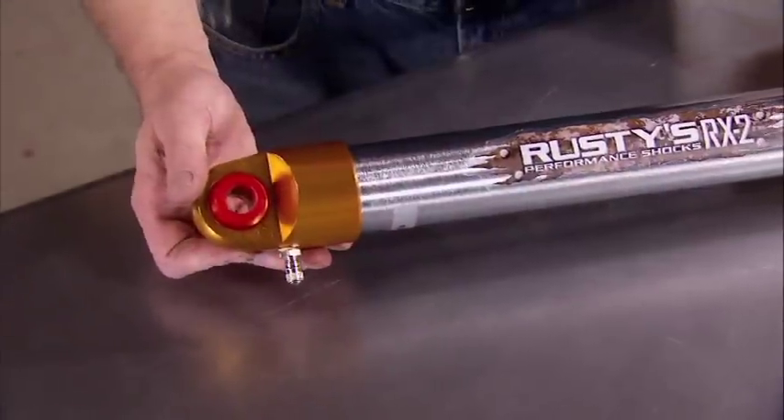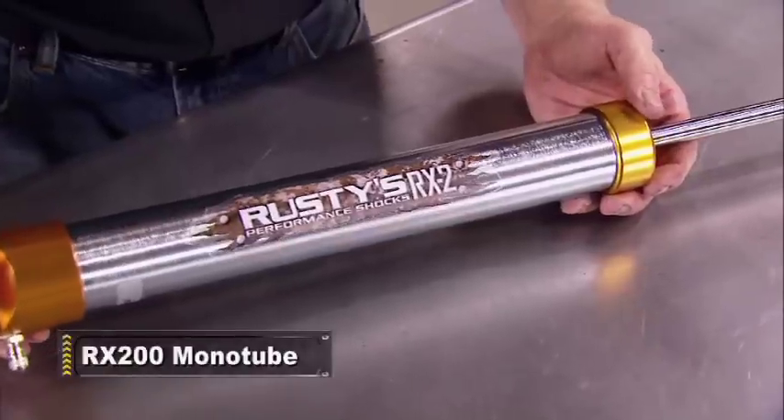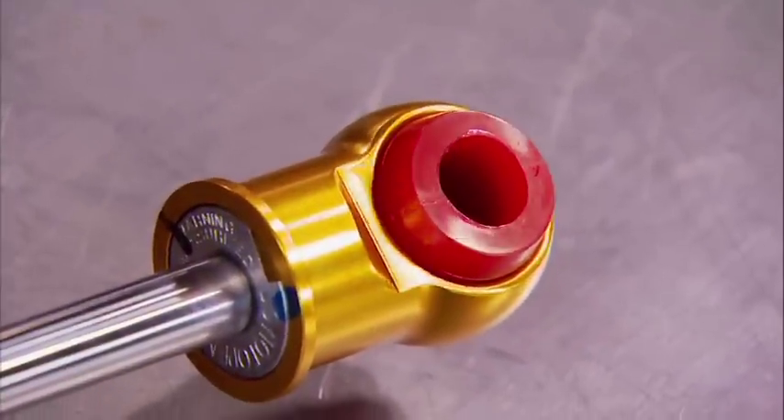Or you can upgrade to the pressurized gas shock. It has a seamless monotube body with an oversized piston, 14 millimeter shaft, and billet end caps with urethane bushings.